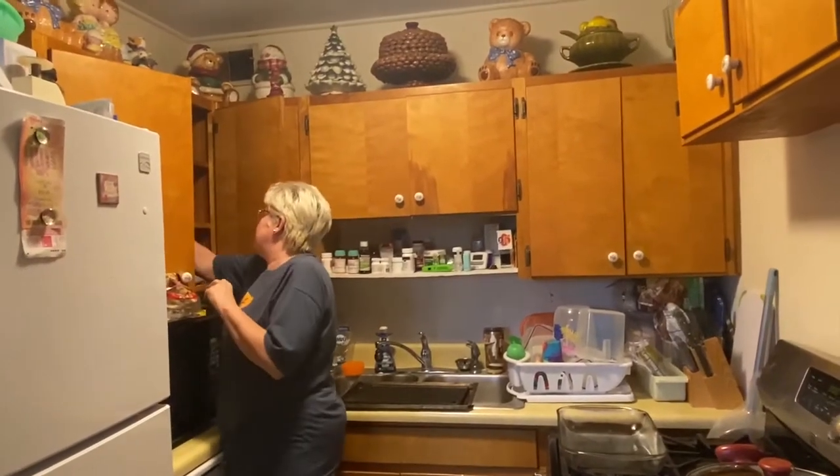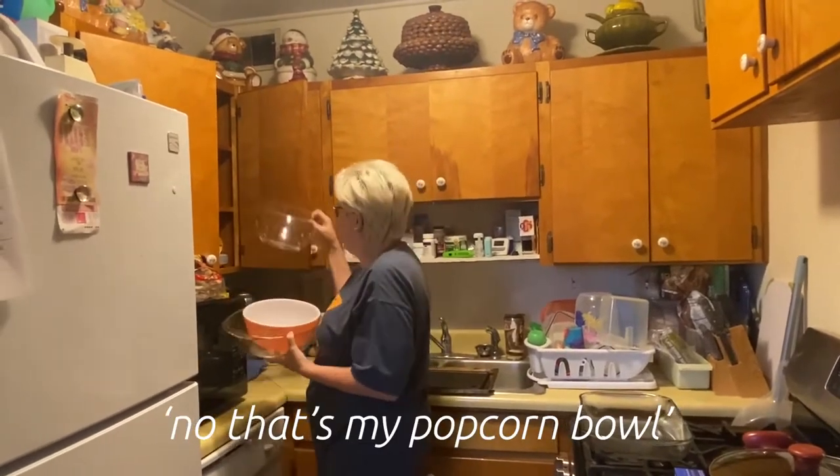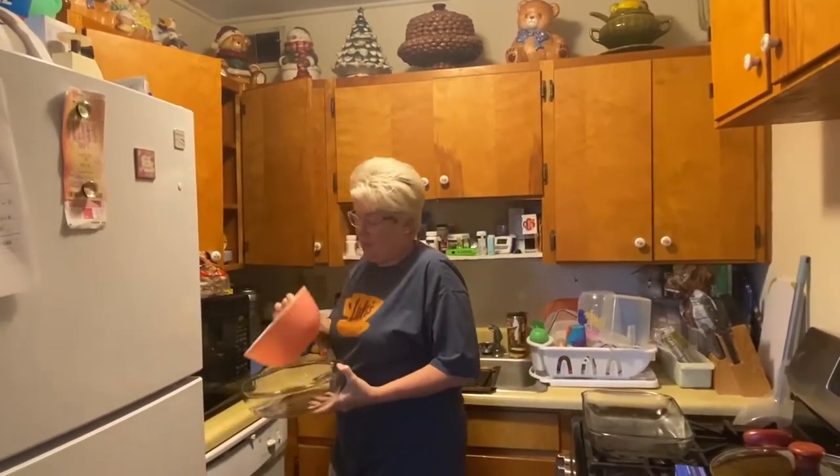I need a bowl. I need a bowl. Put this bowl. No, this is a popcorn bowl. Okay, why don't you use this bowl?